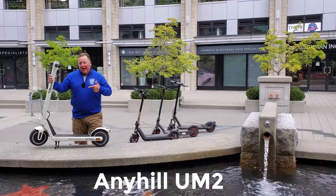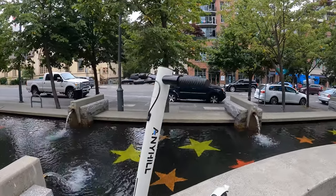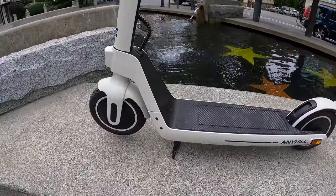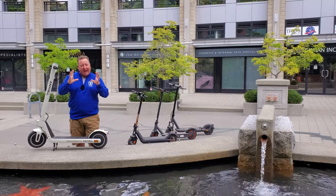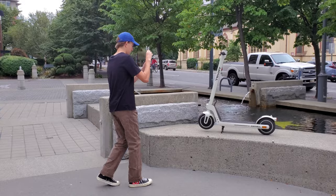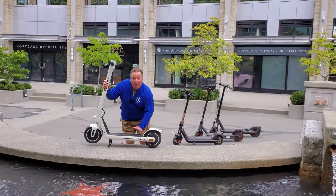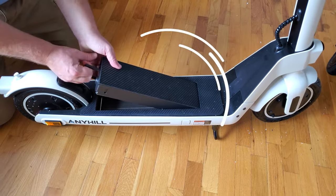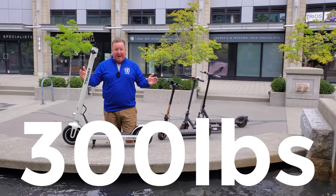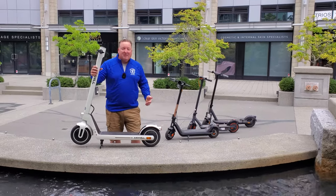This is the Anniehill UM2. It's got a 36-volt system, so it's smaller than the other three which are at 48 volts. It's also got a smaller 10 amp hour battery, and because it's 36 volts, it's going to give you less range. It also has the shortest handlebar height of the bunch, but what it does have is a removable battery in the deck which you can unlock and pop out. And it has a massive 300-pound weight capacity, so if you're a big guy, or even bigger, this is the one to look at.